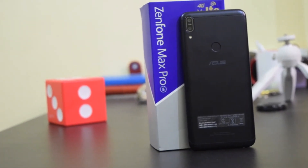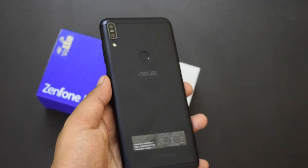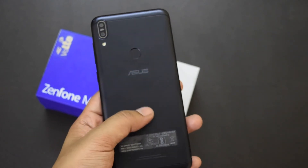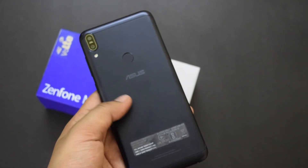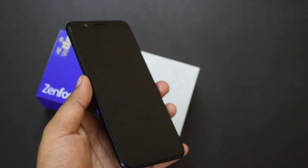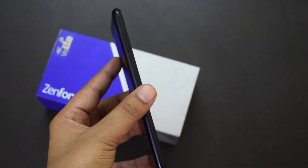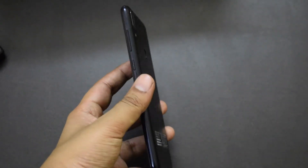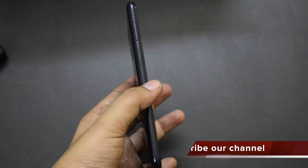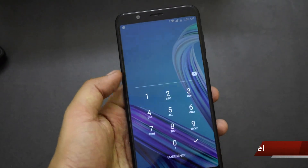I will be doing a proper comparison of Asus Zenfone Max Pro M1 and Xiaomi Redmi Note 5. If you're interested in that video, don't forget to subscribe to my channel. If you have any questions about the Asus Zenfone Max Pro M1, leave them in the comments and I'll try to answer as soon as possible. Camera review and full review of this phone will be coming very soon. Thanks for watching — see you guys in the next one.